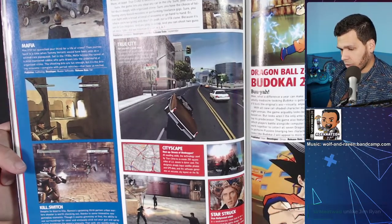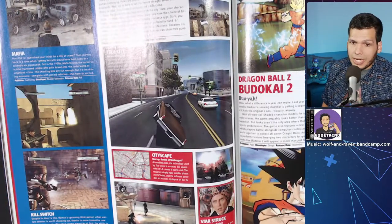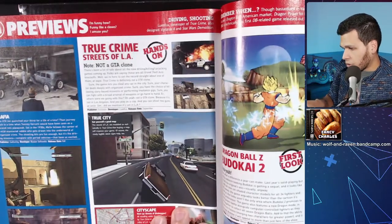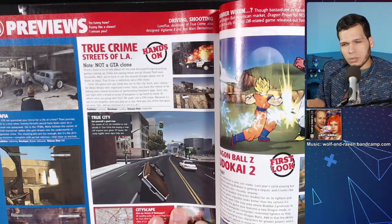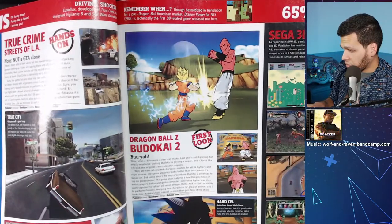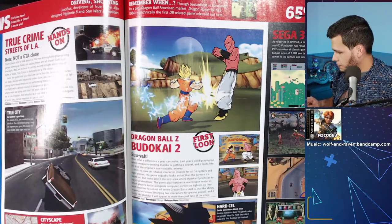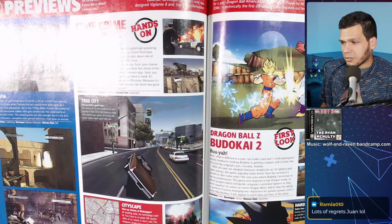Kill Switch is freaking awesome — a really good cover shooter that doesn't get enough recognition. It's a very short game. True Crime is yet another game I regret not playing. I'd love to eventually play this one — it came out in 2003. And here's what was my jam for a long time: Budokai 2. I wasn't a big fan of the first one. I know a lot of people say the third is the best — I'd agree — but two is pretty damn solid.